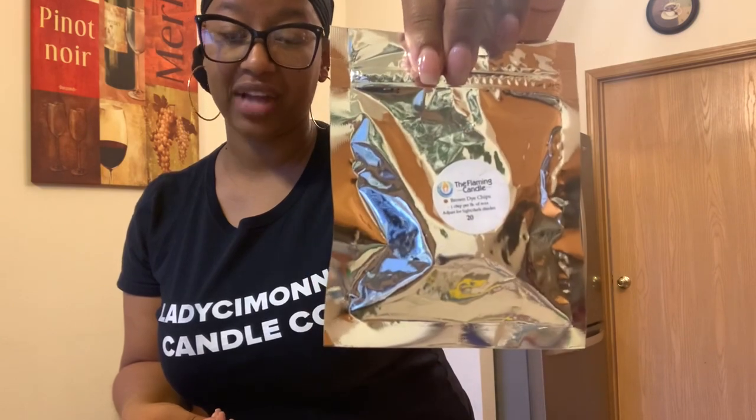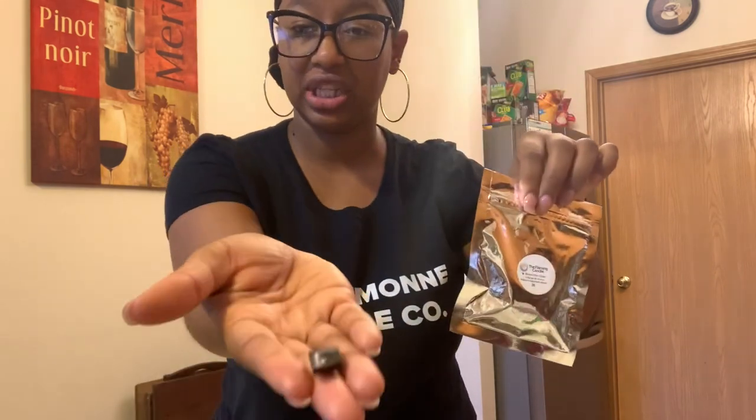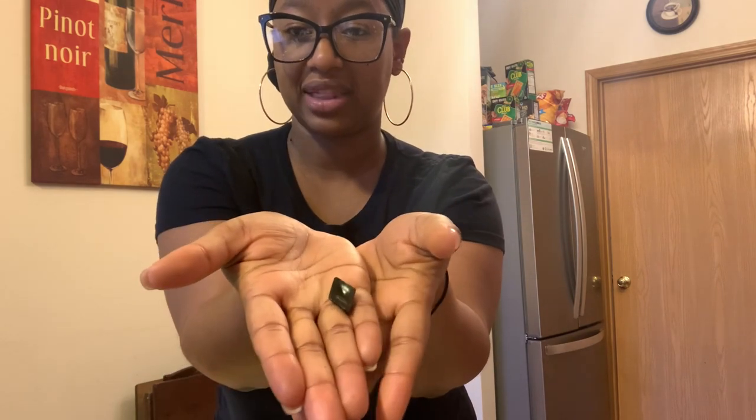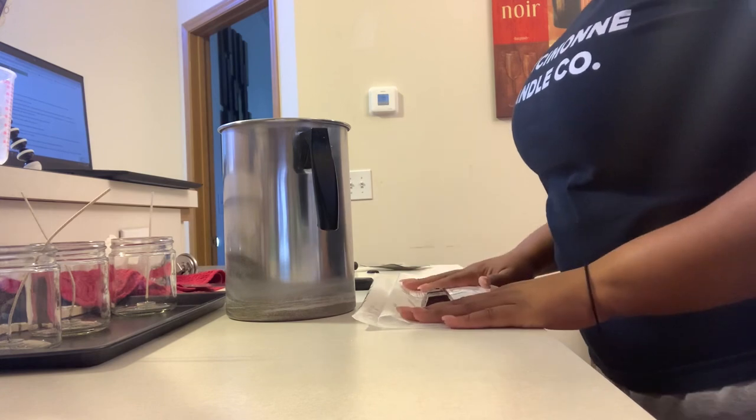The last method is diamond dye chips. This is the package it came in — I chose brown, and it actually looks like a little diamond chip. Pretty similar to the dye block, except instead of two blocks you get 20 dye chips. One chip can color up to one pound of wax. It can be used in both paraffin and soy waxes, and similar to the dye block, you can use shavings of it to achieve a desired color or to customize and mix with other colors.